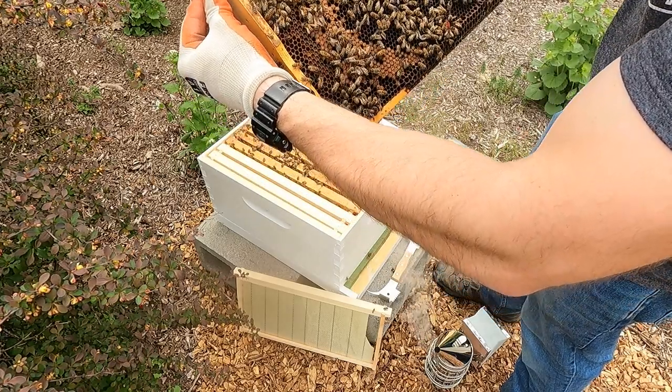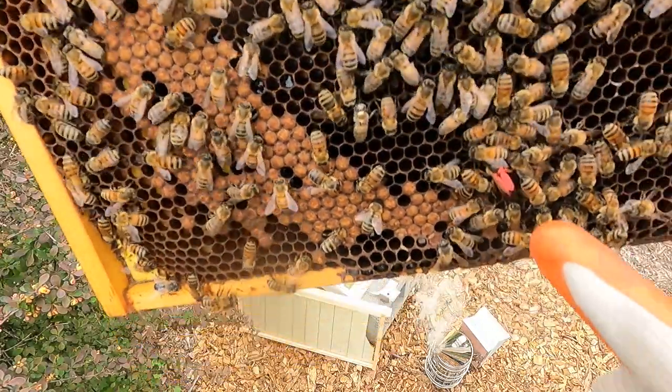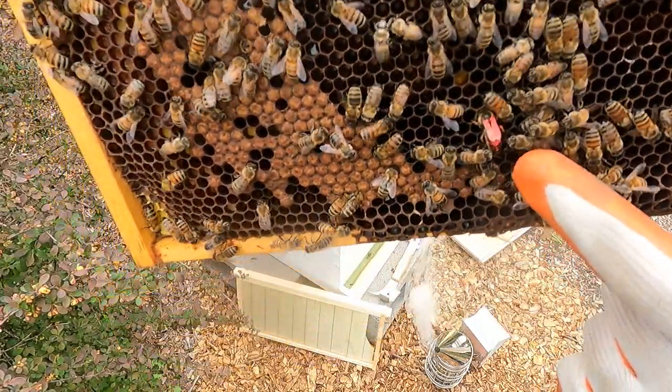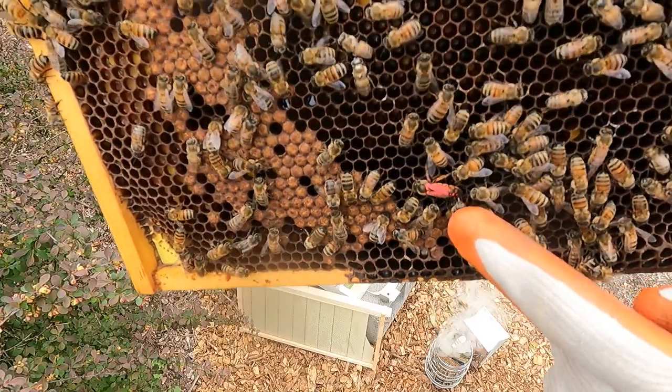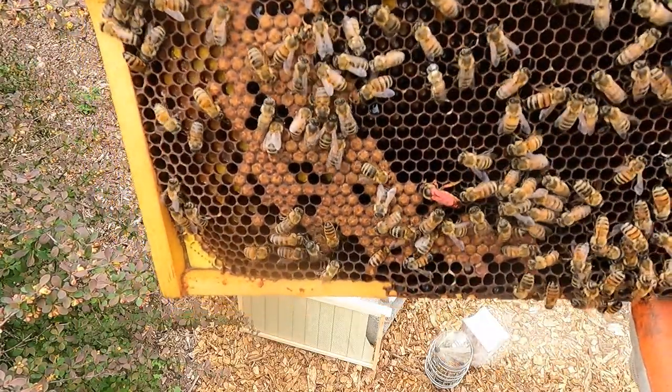There's the queen, guys - I found the queen, which is really cool. You see the red on her wings, she's got a much bigger abdomen. I don't know if you guys can see her, but that's the queen and she is the most important part to this whole thing.